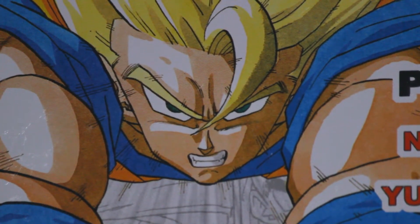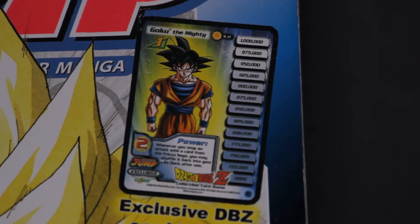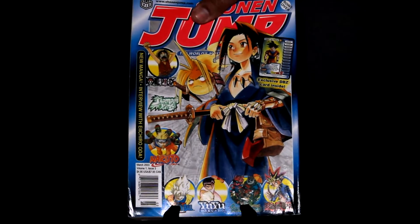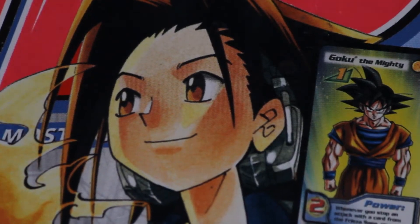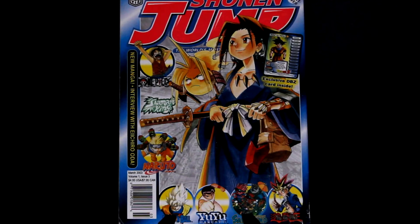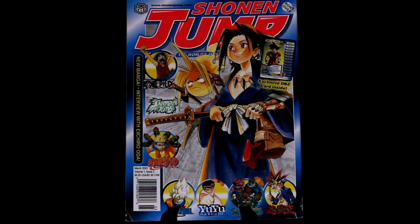I just had to get it. I pick it up, thumb through it, get disappointed that the promo Goku card is missing, and upon flipping to the back cover — which is the front cover — see what looks to be a floating samurai head and a kid in a kimono. Little did I know that this character, known as Yo Asakura, would be my introduction into the world of spirit allies and shaman fights, in what would become my favorite Shonen Jump series of all time: Shaman King.